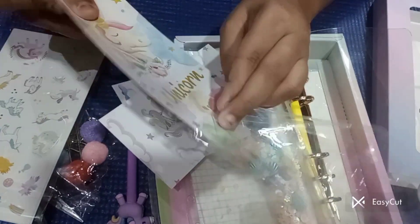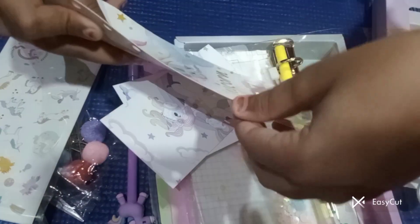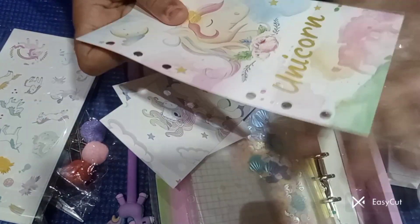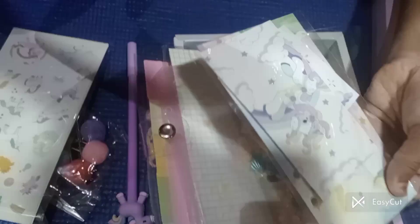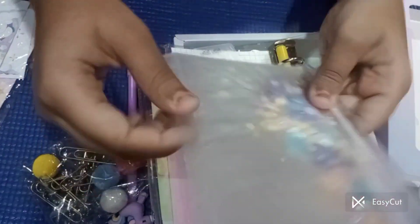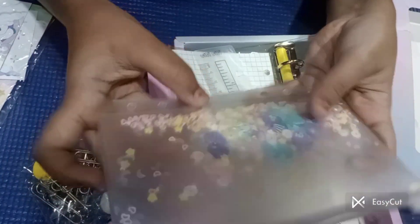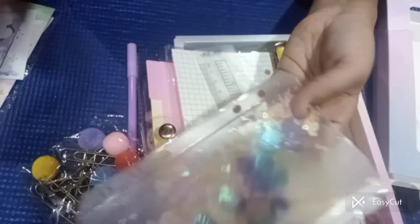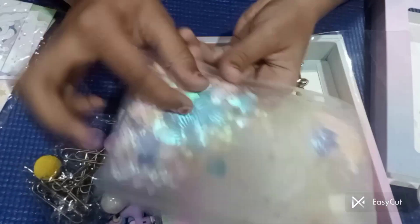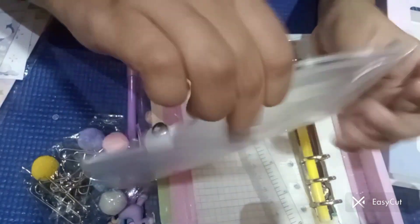I'm going to assemble it, finally putting everything in here. Now we have got this shimmer glitter pack — it is already punched, so just remove it. Oh guys, this is a lot cute! We can put some more glitter in here.